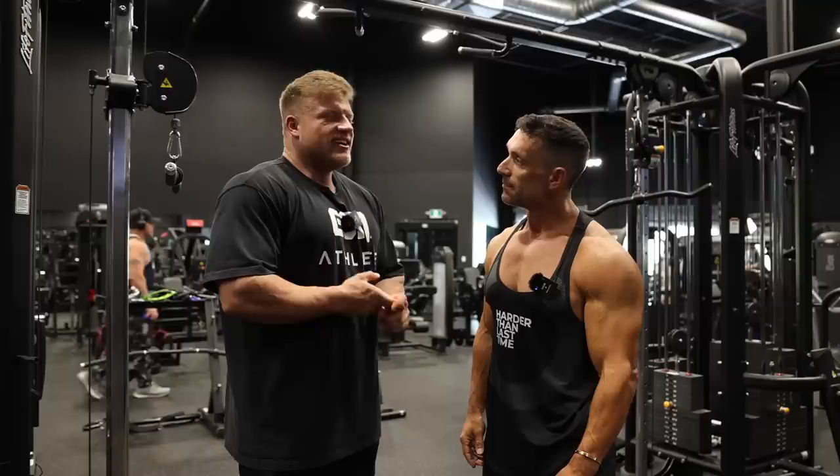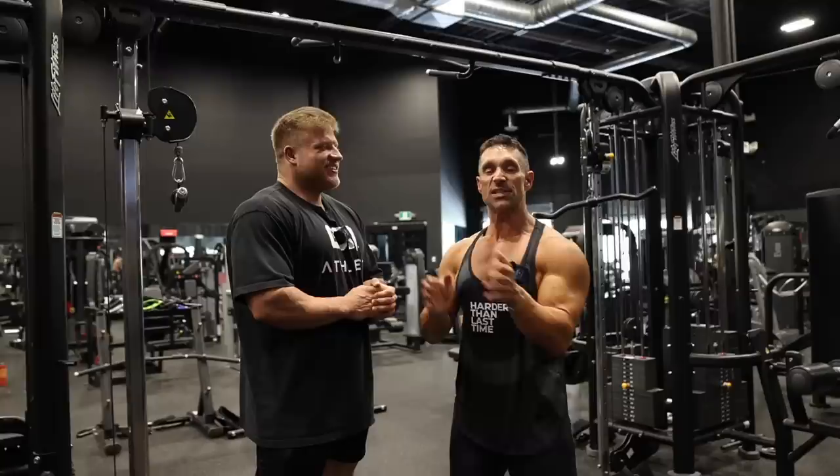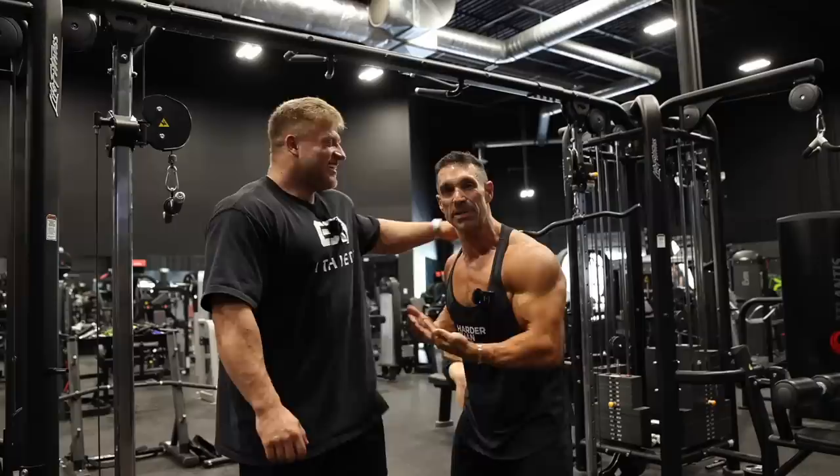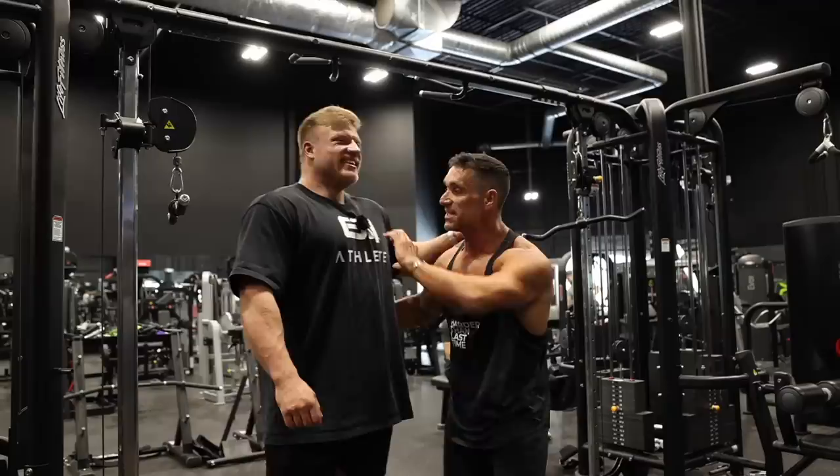I gotta interrupt — this is important: it's physically impossible for this guy to make the classic physique weight class. He's 275 trying to make 220 pounds. At 10.3% body fat, if we take off all the fat, he's weighing 246. How are you making 220? Between me and you — the secret is he's not training the last three months from the Olympia. Just cardio and eating no food. That's the real truth — follow our channels.